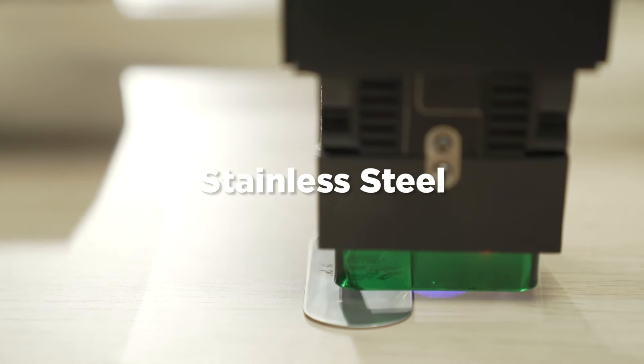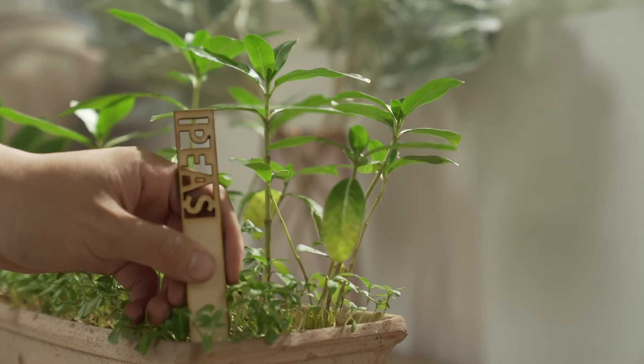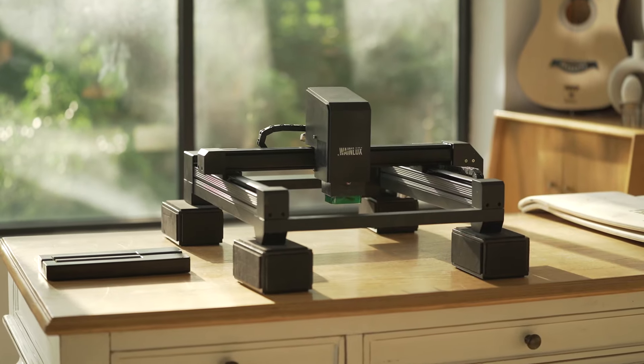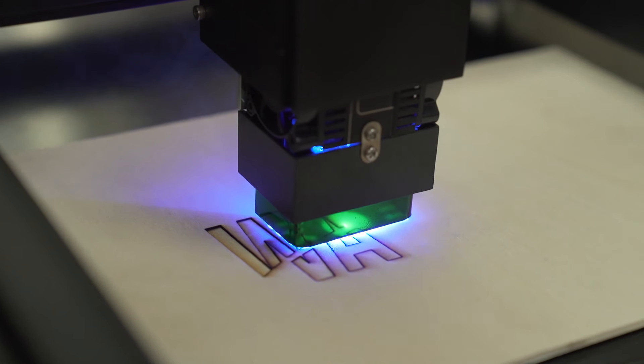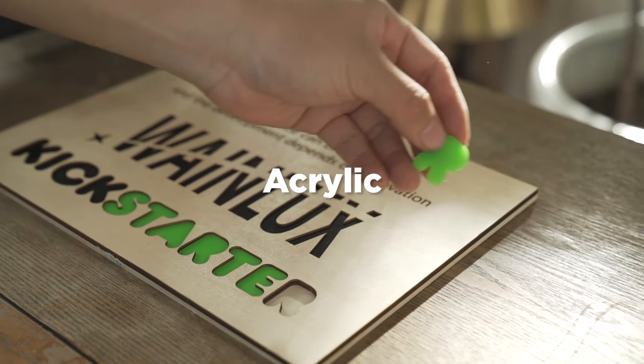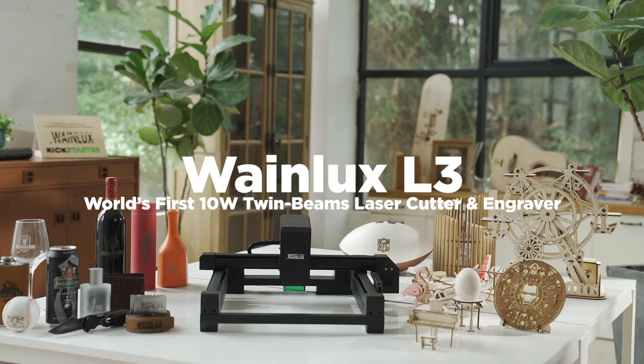WayneLux L3 is an easy-to-use and safe tool that anyone can use. This is by far the best high-speed multifunction intelligent laser engraving machine. We listen to your suggestions and improve the design, bringing you the best upgrade of the WayneLux L3 laser engraving machine. Support us and be the first one to enjoy WayneLux L3.